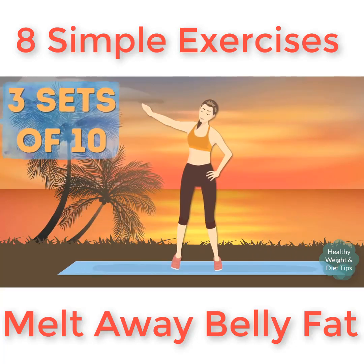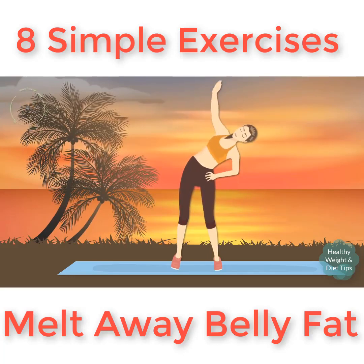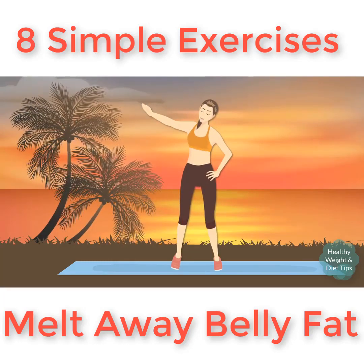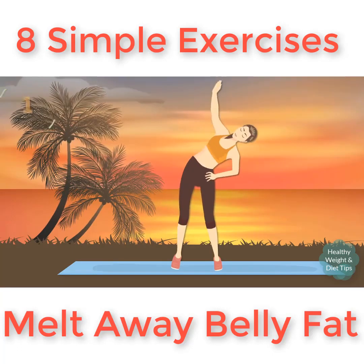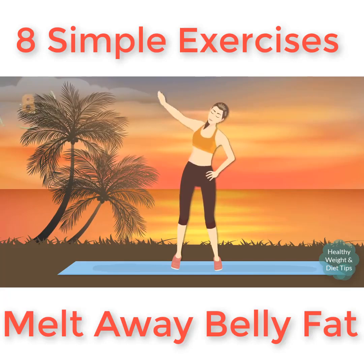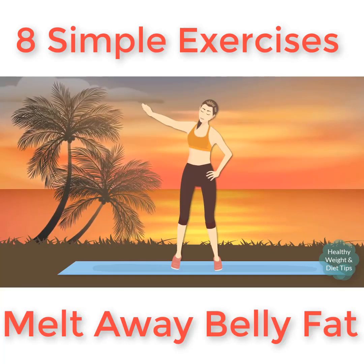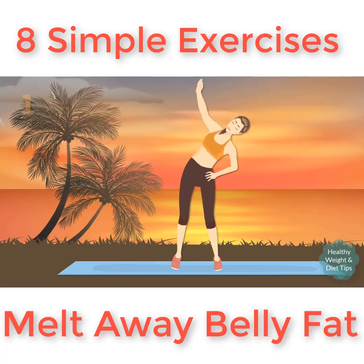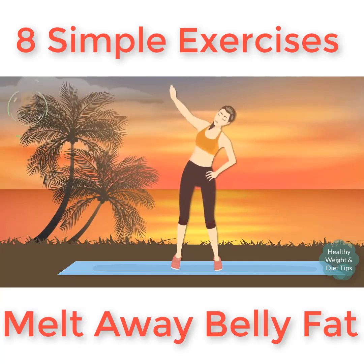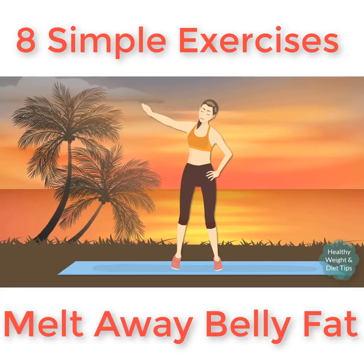Again, three sets of 10. Make sure that you bend only at the waist and use your obliques. Doing side bends regularly will obliterate that annoying muffin top. It'll get easier over time, so when that happens you can grab some dumbbells for added resistance.